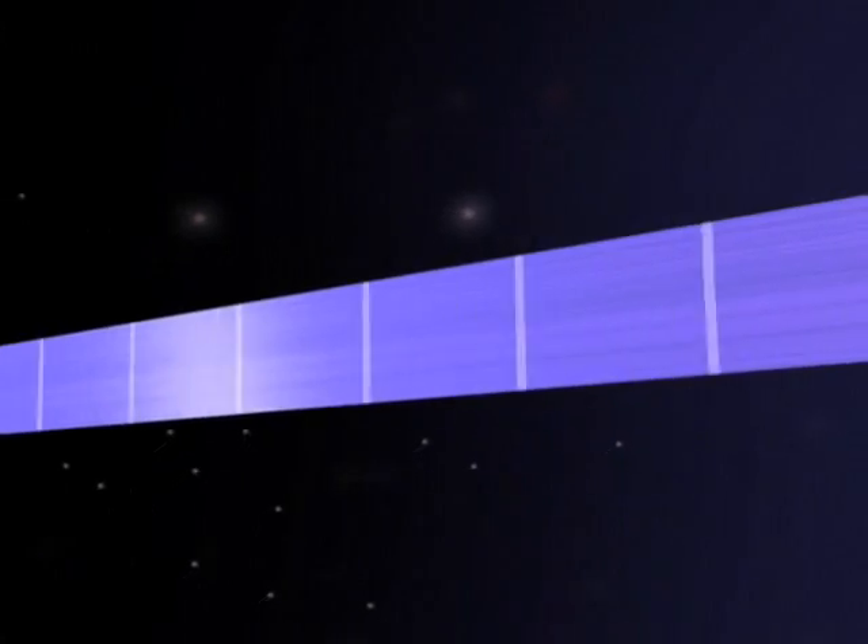Made from an advanced carbon nanotube composite material 100 times stronger than steel, the ribbon is 3 feet wide, thinner than a sheet of paper, and 62,000 miles long.